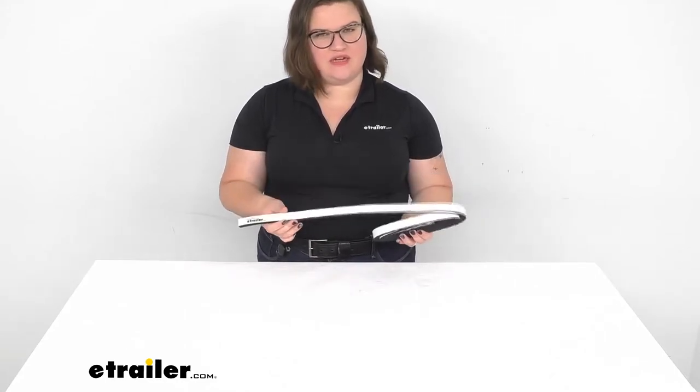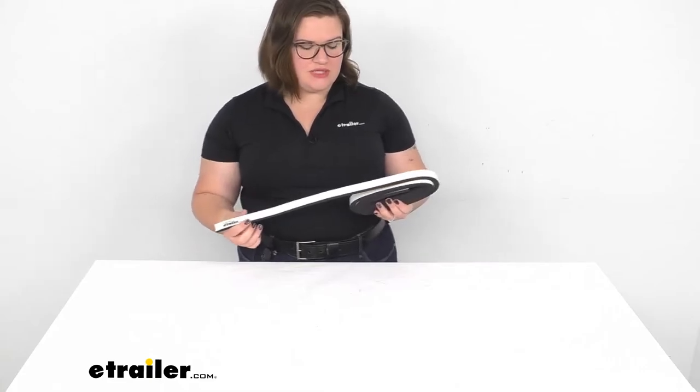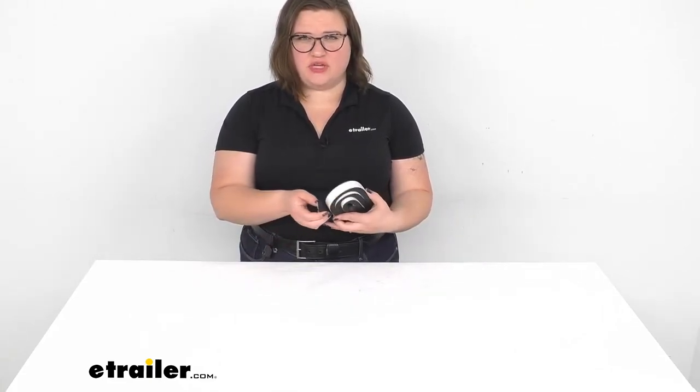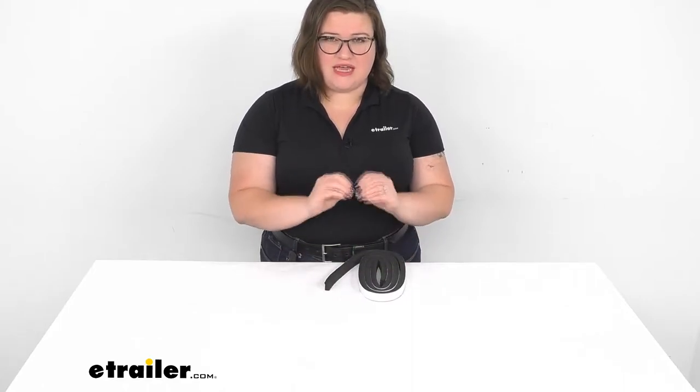Hey everyone, I'm Ellen here at eTrailer.com and we're going to be taking a quick look at this PVC sealing foam. This is going to have a lot of different uses on your boat. Mostly it's going to help to seal up any gaps in your windshield, so if you're doing any kind of repairs or maybe just putting in a new windshield, this is going to help to take up those gaps, make sure that you don't have any holes there, and also help to seal up where your screws are and protect them from the elements as well.